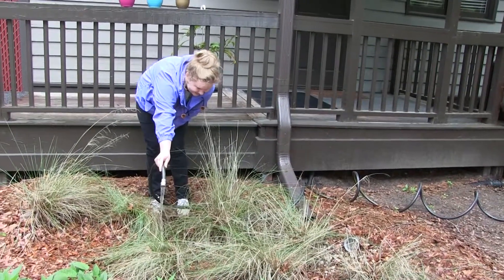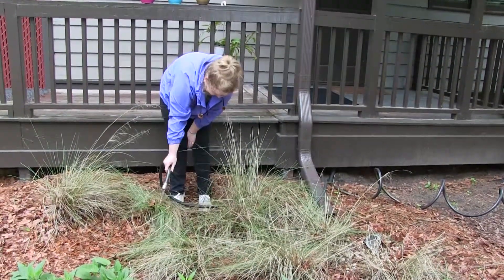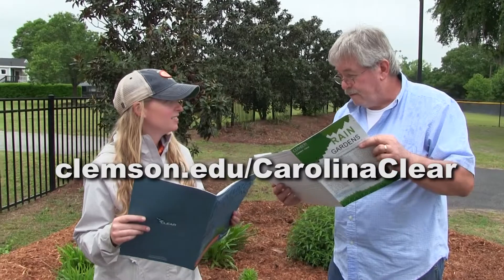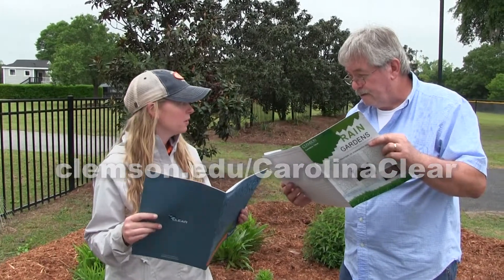To learn more about rainwater harvesting, download a free copy of the Clemson Carolina Clear Rainwater Harvesting Guide for Homeowners at clemson.edu/carolinaclear.